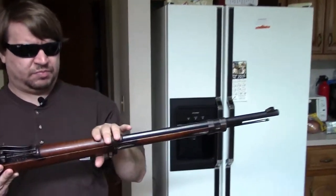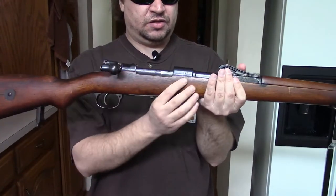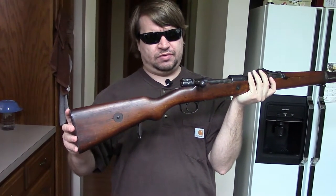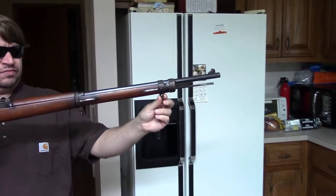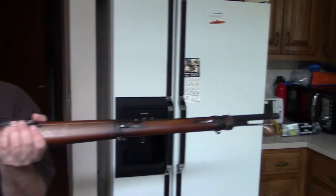We have a half-length upper hand guard. Early guns like this would not have the grasping grooves on the stock, nor would they have the takedown disc in the buttstock — instead they would have a unit disc. All these features would be changed during the middle of World War One. We have a straight bolt handle, typical Mauser large ring 98 action, and bottom-mounted sling swivels with the rear one being quick-attachable. We also have a hook in the front used for attaching the sling to shorten it up. This was a standard infantry rifle of Germany during World War One.